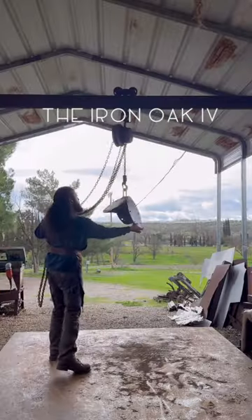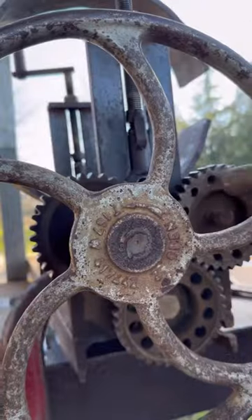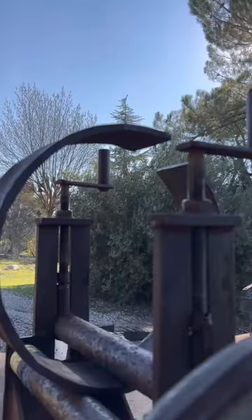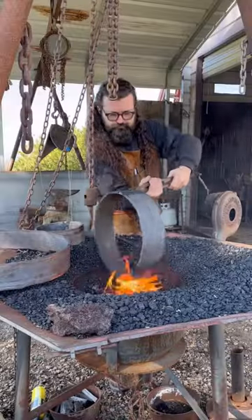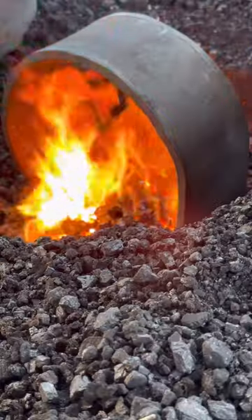Hello everyone, let's get back to the iron oak. Now that the hub for the tree limbs was built, it was then time to blow the dust off of my handmade roller that I built when I was a teenager to roll tree rings to strengthen the base plate.